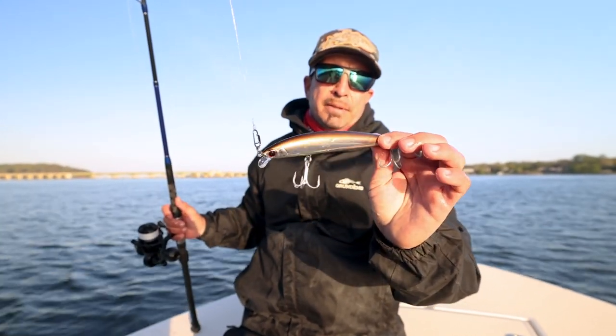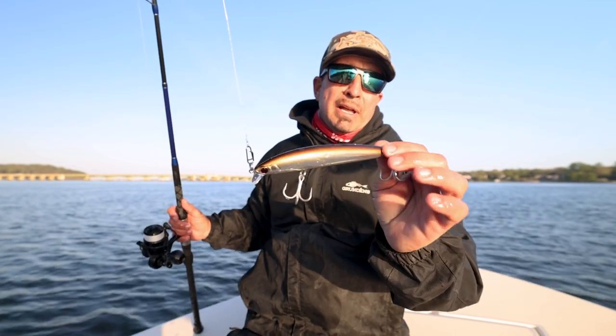That olive back with that silver side — that's a good fish-catching color in a lot of places you go, but it's going to be killer on the striped bass up here.